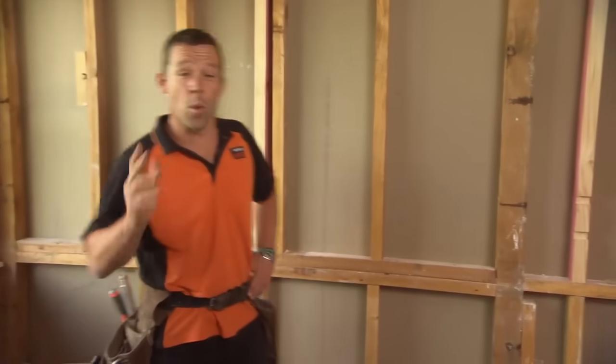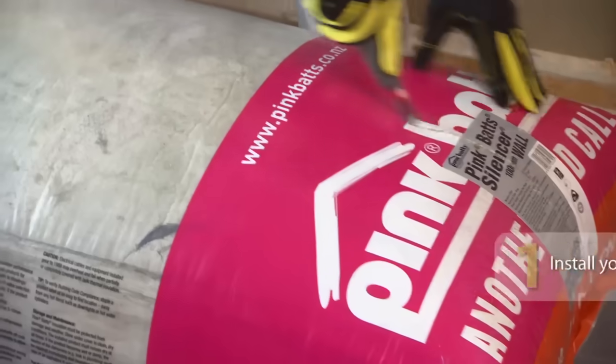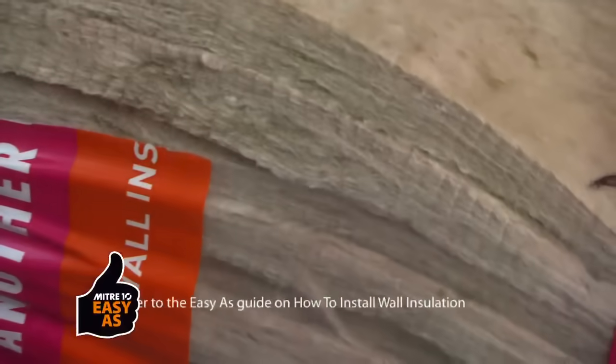If you're worried about noise traveling from one room to another, you might want to think about creating a noise control wall. Since I'm relining this room anyway, it's the perfect opportunity. I'm going to be using PinkBat Silencer for this job — it's a special insulation that will reduce sound traveling between your walls.